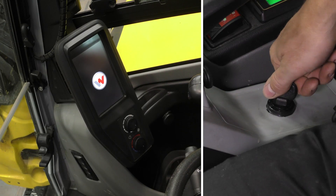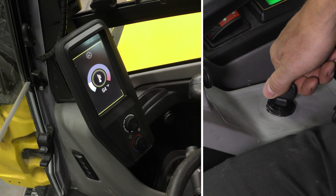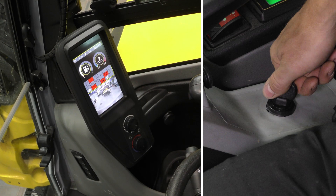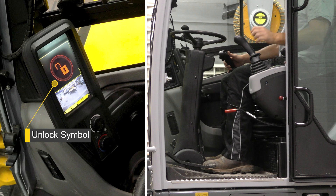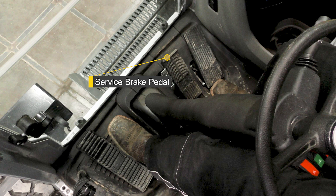Insert the key into the ignition and turn it fully to start the engine. Next, fold the control lever down. The unlock symbol will appear on the display. Allow the service brake accumulators to charge with hydraulic oil. They will be fully charged within five seconds after starting the engine.